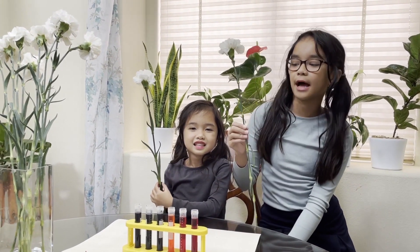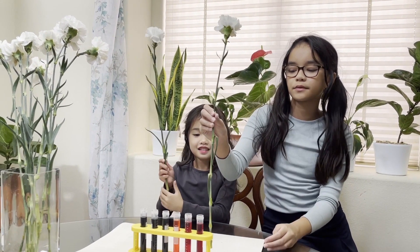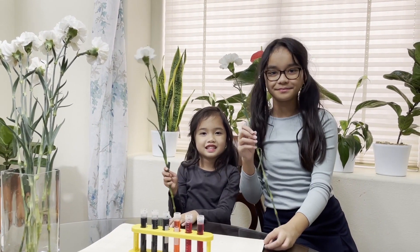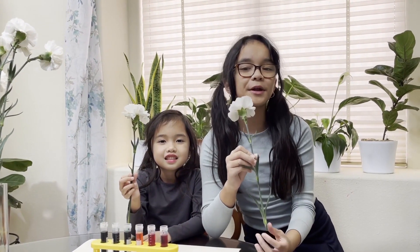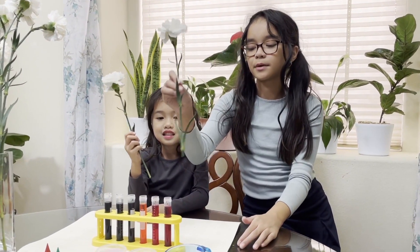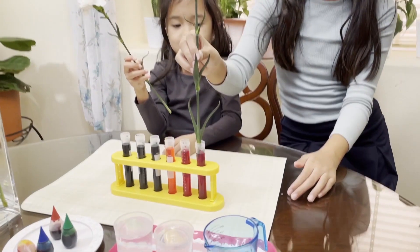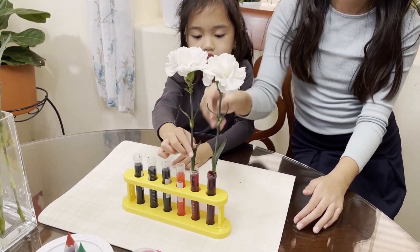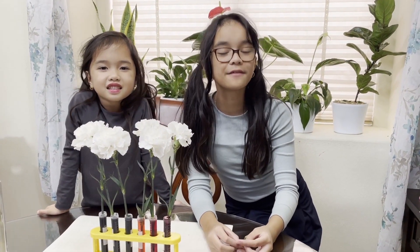Now we need white flowers and you're gonna cut them so they fit your test tube. Make sure to ask a grown-up. Now that your grown-up has cut the flower, put it into the test tubes. Set it aside and wait 24 hours.